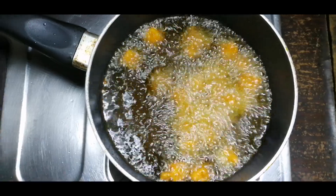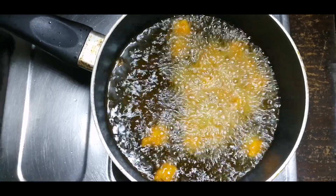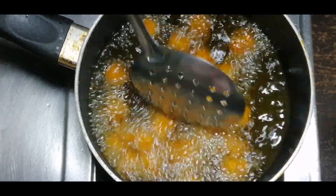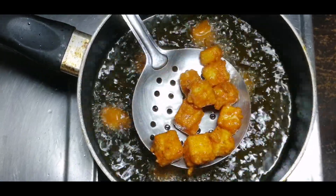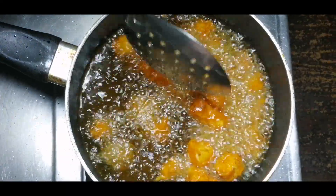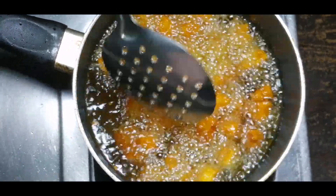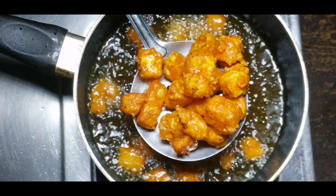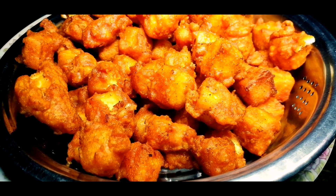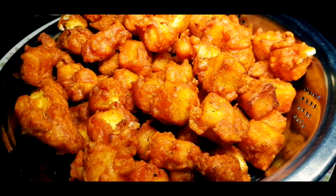We will fry it with corn flour. When we are ready to fry it, we will fry it crispy and crunchy. We will fry it with a pan.